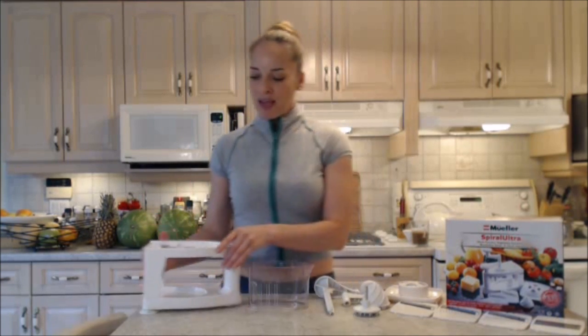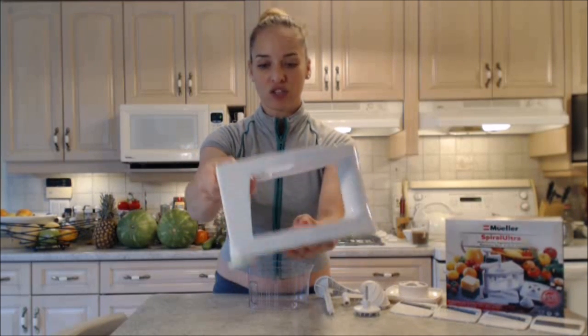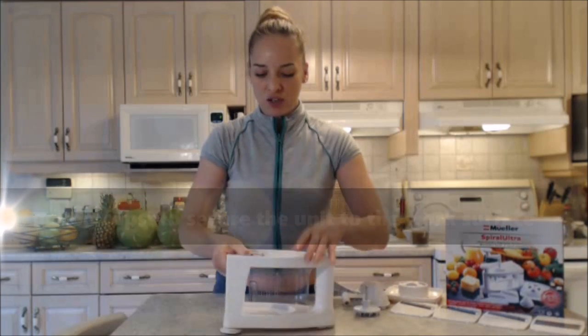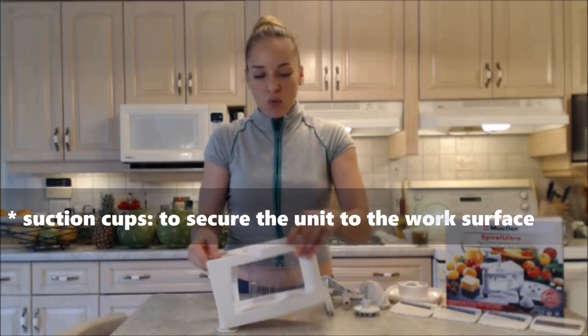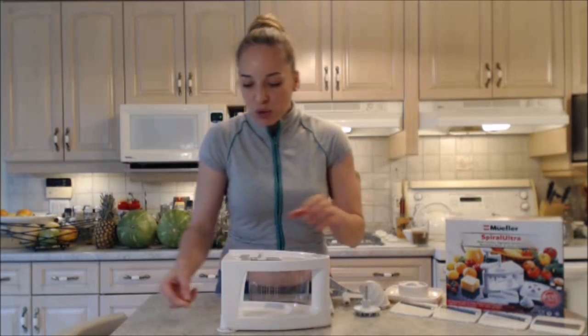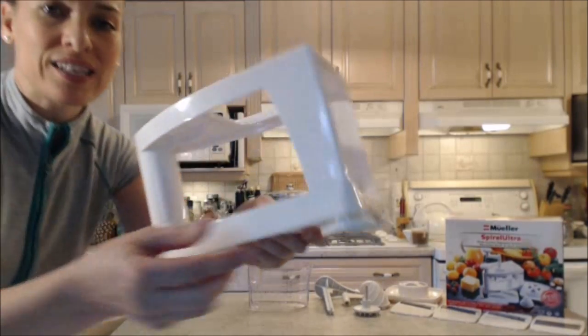This is the main unit — that's what they call the main unit. On this unit there are a lot of different features. On the bottom there are these suction cups that you can actually push down and suction to your counter. It won't let go until you pull the little tab to loosen the suction cups. Very cool feature.